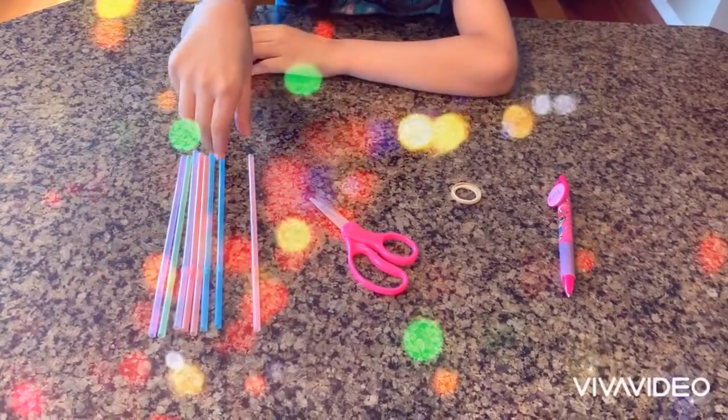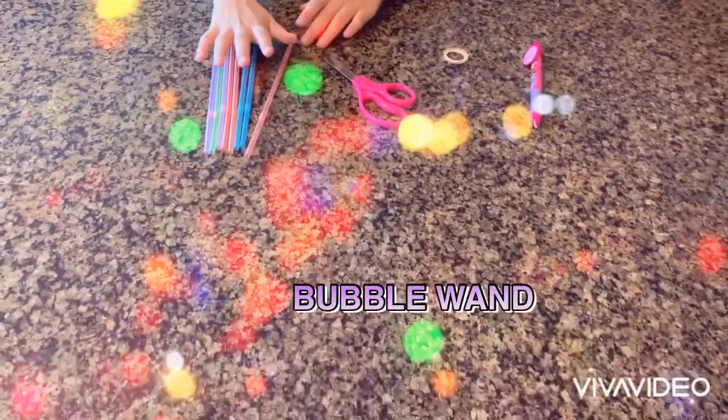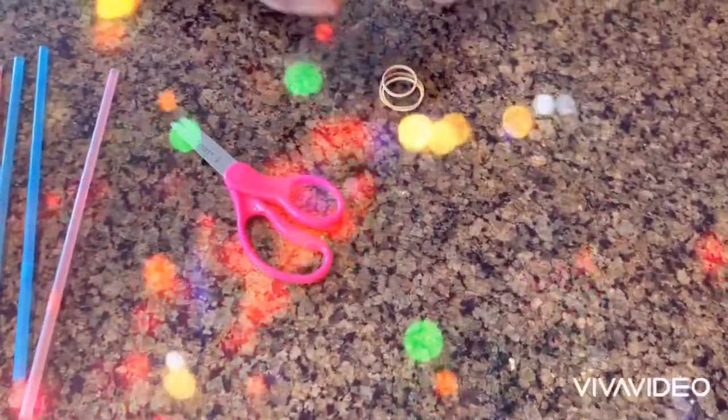Now we're going to make the bubble wand. You're going to need straws, scissors, rubber bands, and a pen.